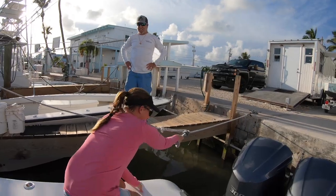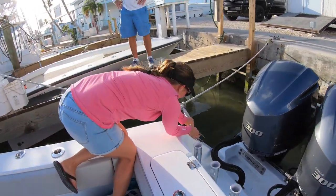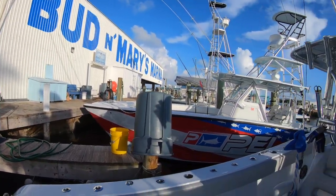Uncle Billy there. Sarah's tying us up. Oh, low tide. Here we go. New boat and the old boat.